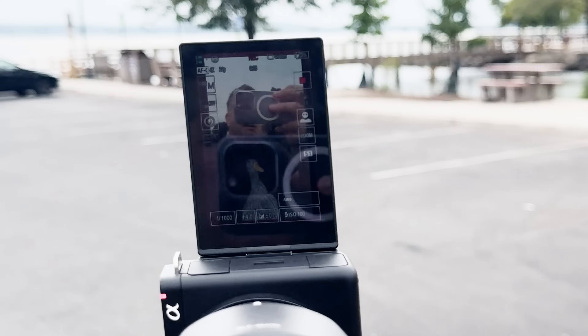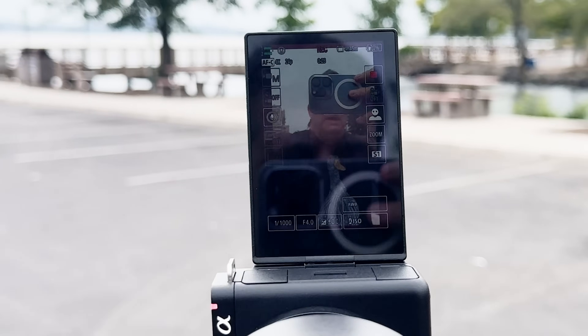I do really like that the camera can flip vertical, and for the first time in one of these series cameras, the interface flips vertical as well, which is really nice.